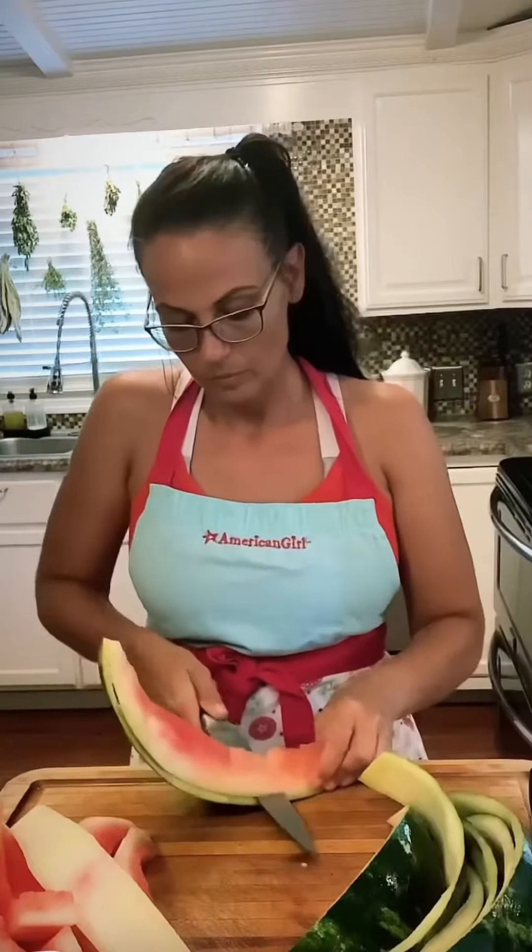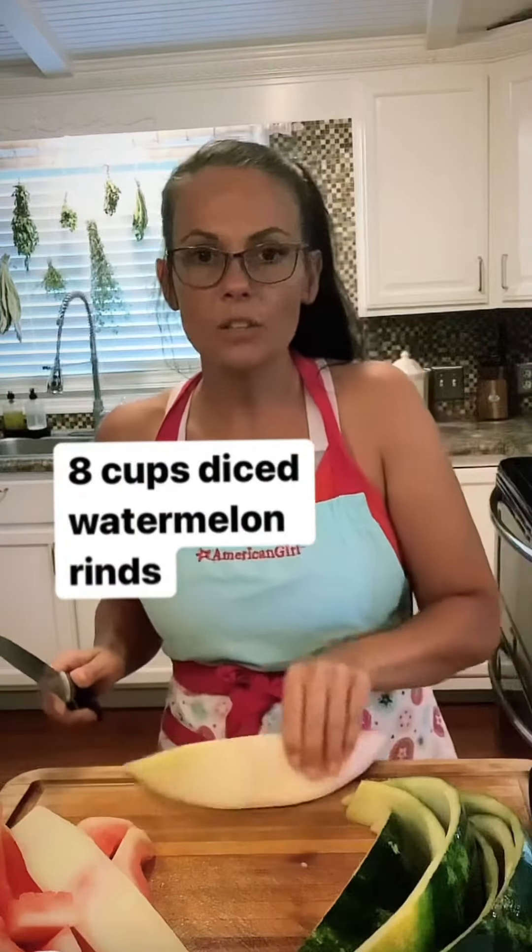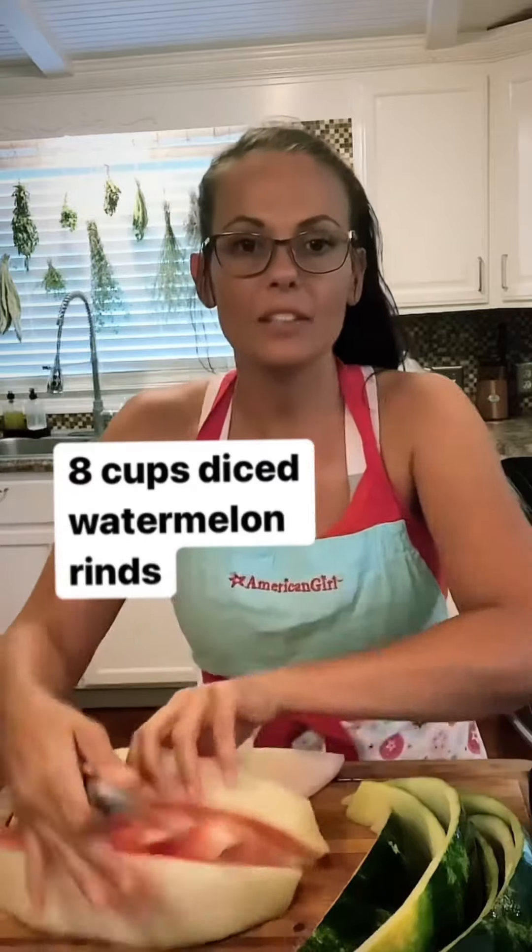You do want a little bit of watermelon on the flesh of your rind. Next, we're just gonna peel off the peel. Once you get everything peeled, you're just gonna slice up these in little dices.